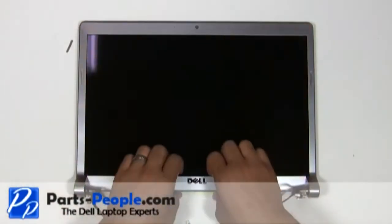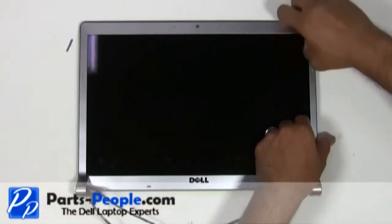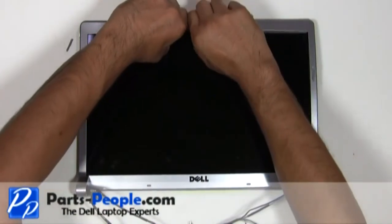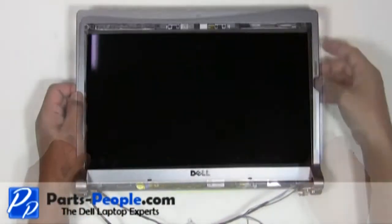Carefully lift up the edge of the bezel until it unsnaps and slowly work your way around the screen. Lift the bezel away from the display assembly.